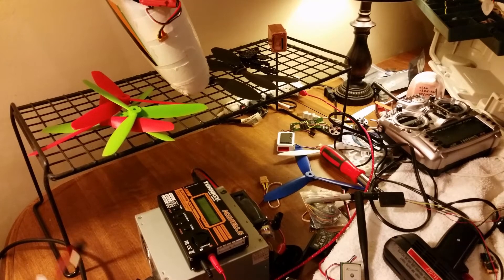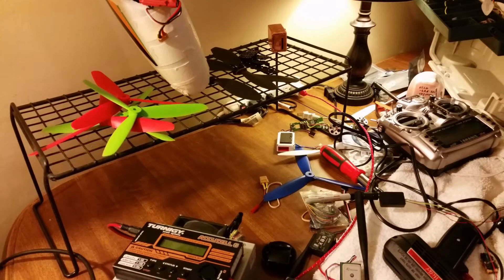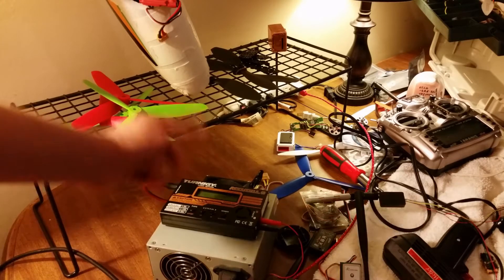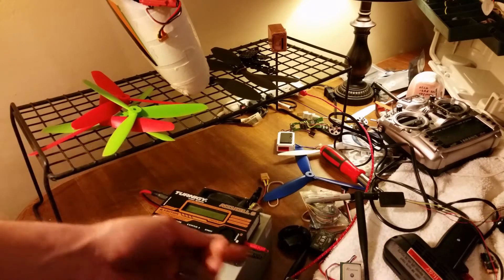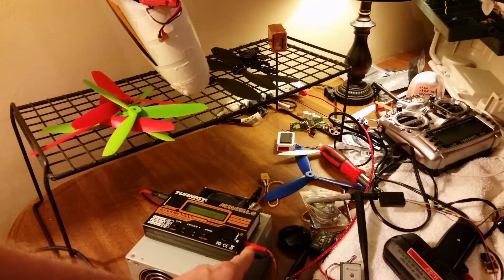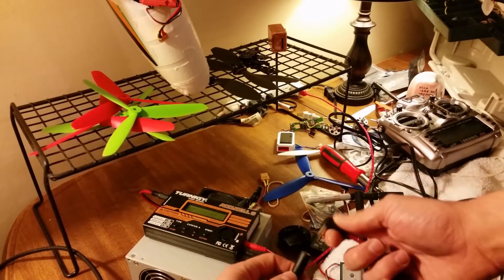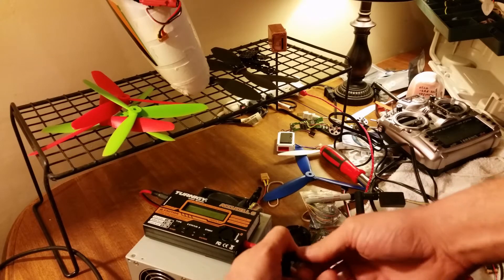What you want to do is use your charger. I'm using a power supply — pure power supply, old school. Plug your cables into your charger. Make sure these don't touch and plug this in after. That way you don't have to worry about shorting anything out. Plug it in.